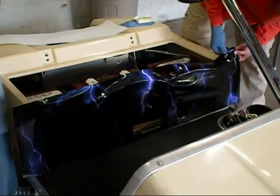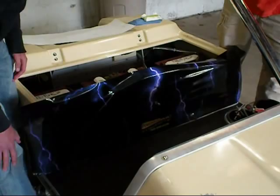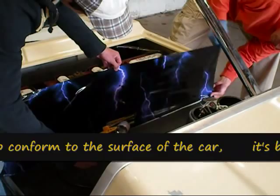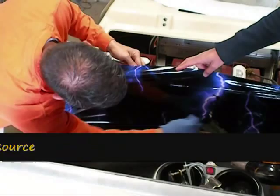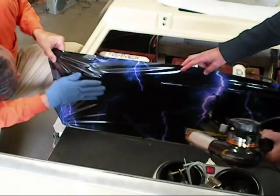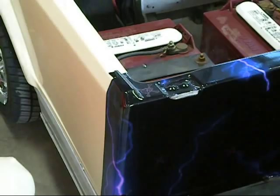We're going to start in the middle and work from there. Use a little bit of heat. You just wrap your material around the corner, put a relief cut in, fold them up over this way, fold it this way. That gives you a nice base to start your side panels going from there to the back.